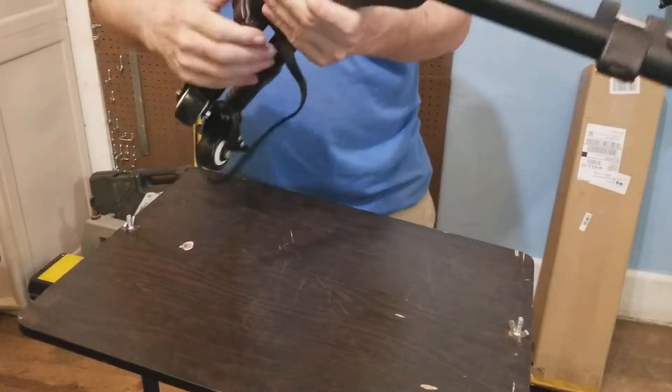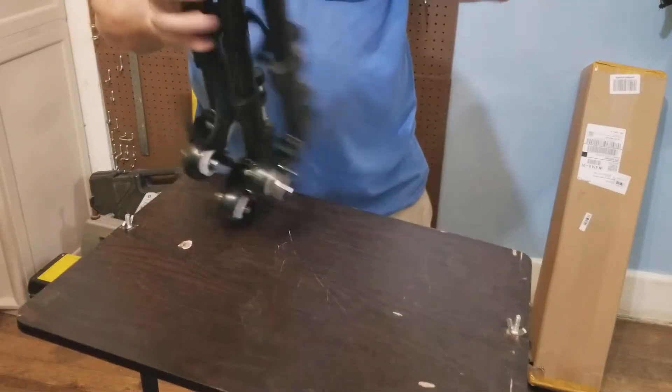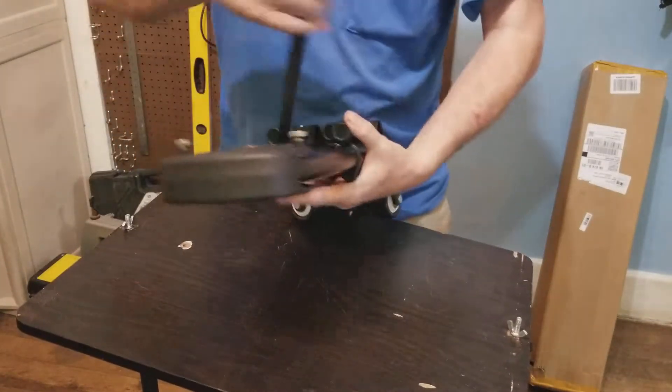So yeah, I'm excited to do some testing with this. We've got to wait for the tripod to come in, but then you can secure it.